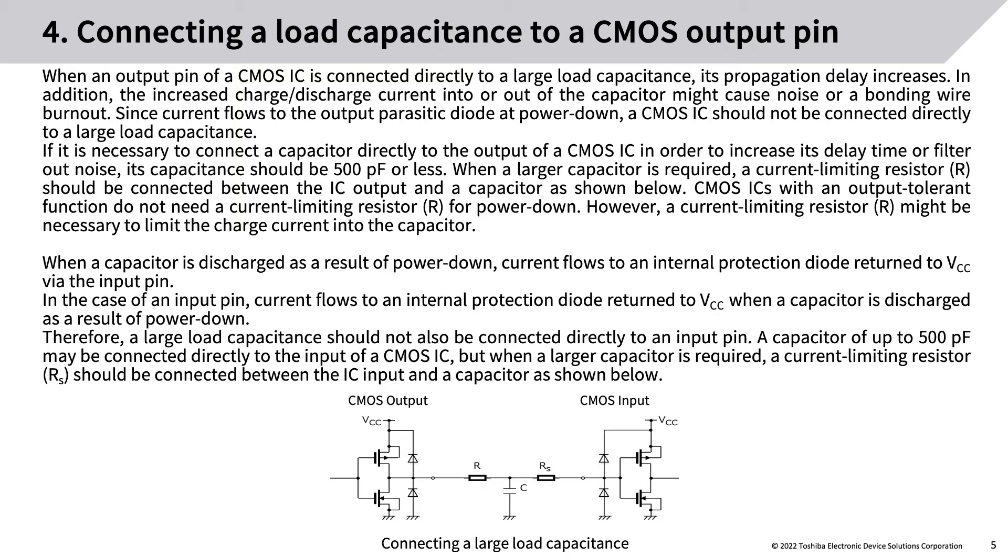Connecting a load capacitance to a CMOS output pin: when an output pin of a CMOS IC is connected directly to a large load capacitance, its propagation delay increases. In addition, the increased charge/discharge current into or out of the capacitor might cause noise or bonding wire burnout. Since current flows to the output parasitic diode at power-down, a CMOS IC should not be connected directly to a large load capacitance. If necessary, the capacitance should be 500 pF or less.